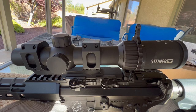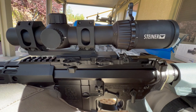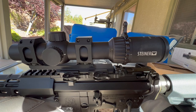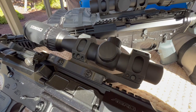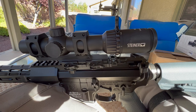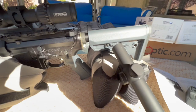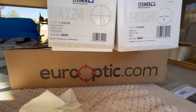First thing we're going to talk about is price. I bought my first Steiner P4XI about over three years ago now from Battlehawk Armory and it was $468. Then about within a year I bought the second one and it was about $520. And I'm seeing these things going for between $800 and $900 now. They're good scopes but they ain't that good. So I found this one on closeout sale from Eurooptic.